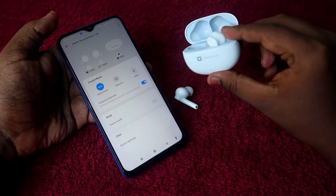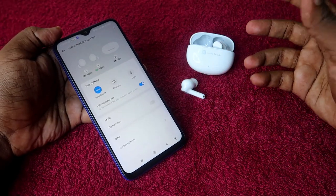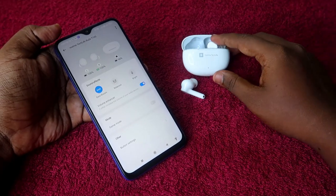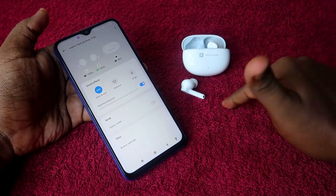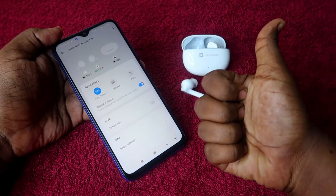That's it for this video, guys. Using this method, you can upgrade your Realme TechLife Buds T100 to the new firmware version so your audio quality will be better than before. If you liked this video, hit the like button, and if you are new to this channel, please subscribe. Thanks for watching!